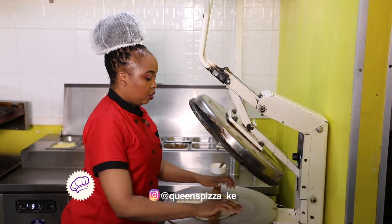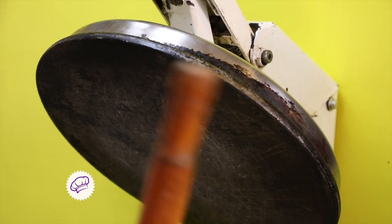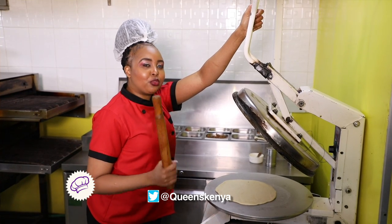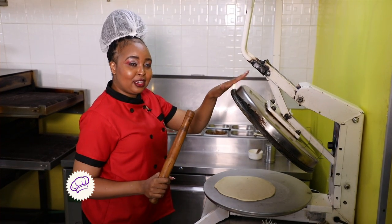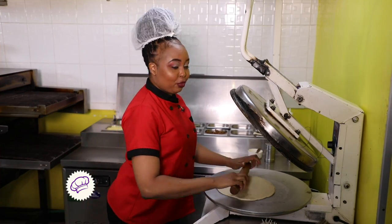I'm pressing the dough — we usually use the dough press machine, but we always have our handy rolling pin just in case of a malfunction. I'm also used to the rolling pin because I used to make pizzas from home and I didn't have these machines, so I'm still getting used to the machine.